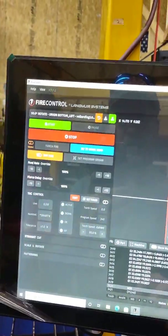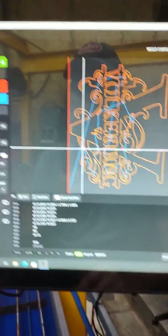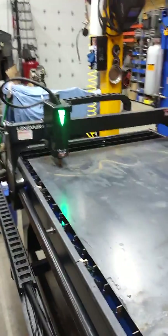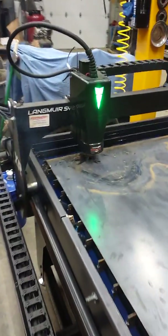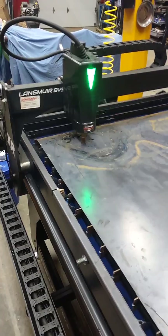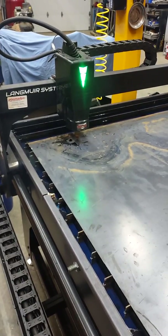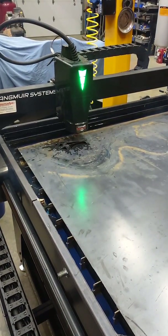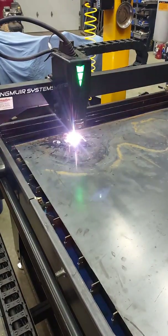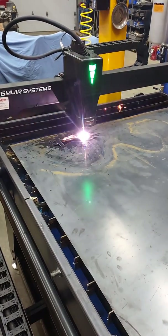Bear with me one moment while I adjust my settings here. Should be good to go. Let us go.